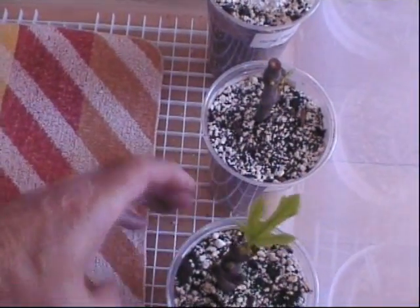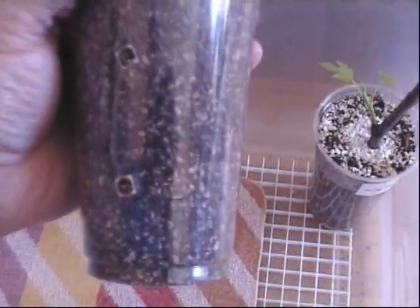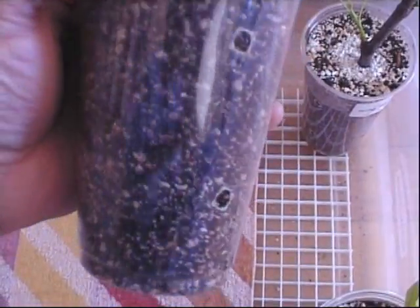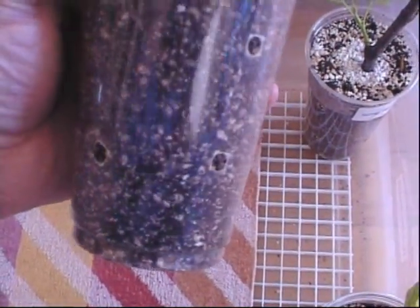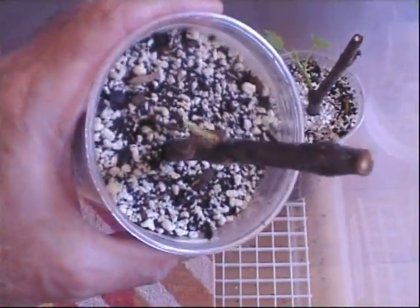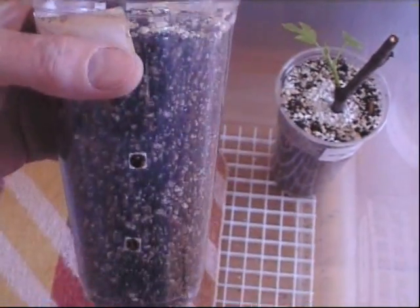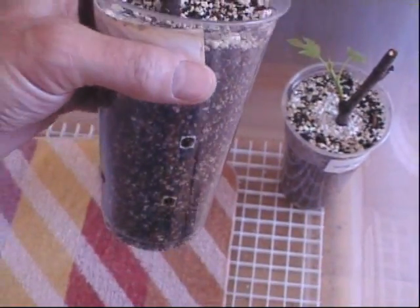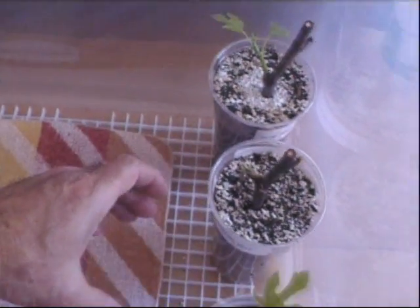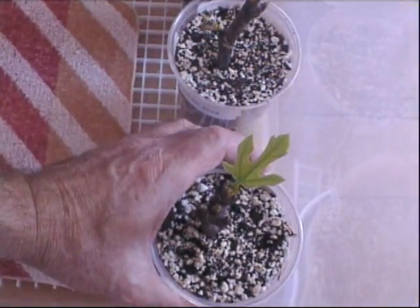Let's look at this center one here. It's the same rooting medium, same soil mix, but no visible signs of roots at all. It's like it's just stuck in limbo — go figure. I do not know what's going on with this one.